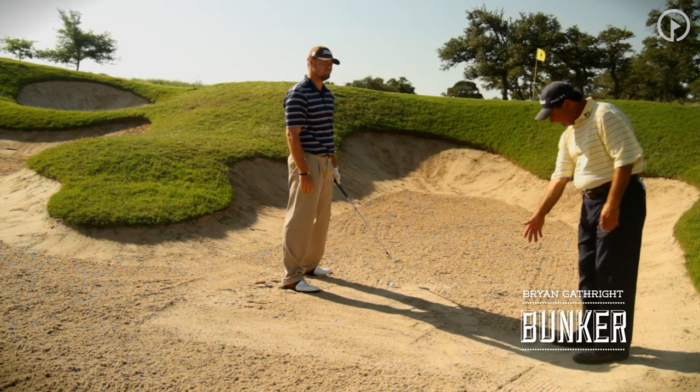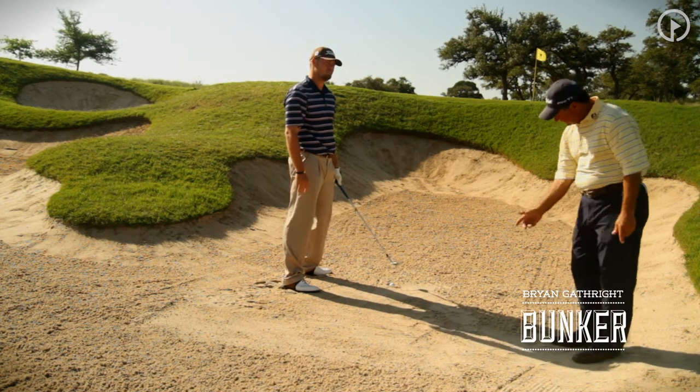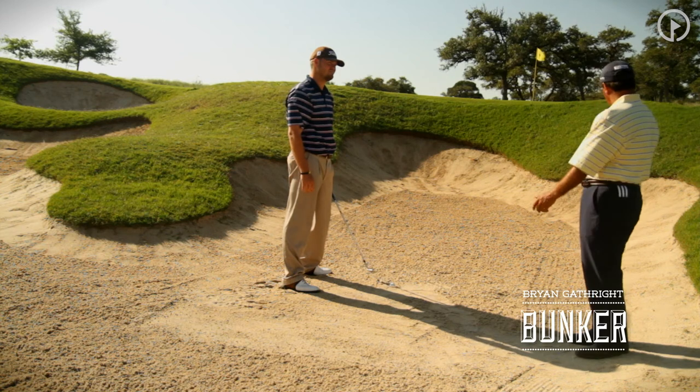So a little steeper, a little more back down the line, a little less open with the club face. That's going to get this club working more deeply into the sand, causing the reaction of the sand to push the ball up and pop it out with as much maximum height as we can get.